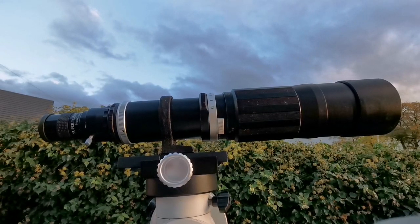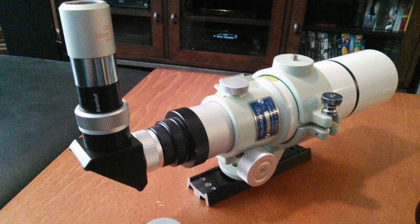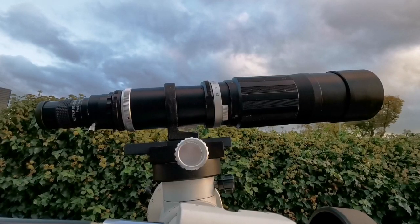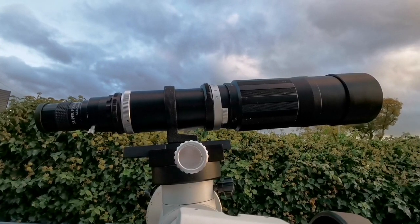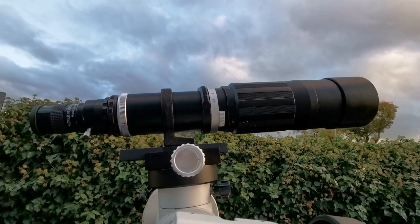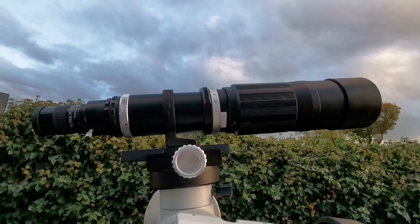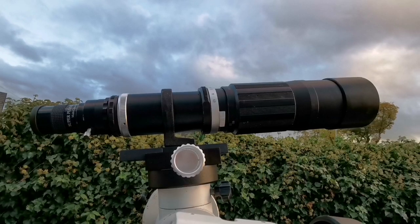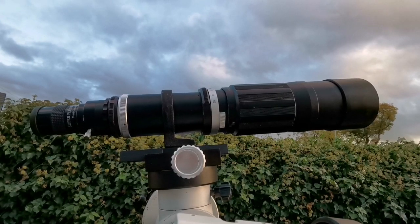Comparable to something like a Takahashi FS60C. That comes with a clamshell and a finder scope for more than 1000 pounds — that's the price today. And this one didn't cost me anything, just about 20 pounds for those camera adapters for a Vixen Dovetail. The F ratio of this is 400 divided by 67, that's 5.9. The FS60 Takahashi is also 5.9 — so both of them are 5.9, meaning a 5.9 focal ratio, which is the focal length divided by the objective diameter.